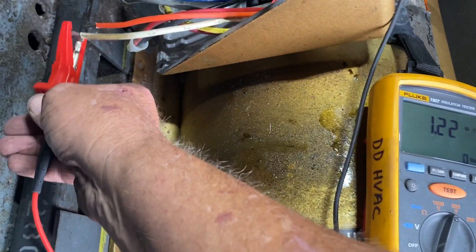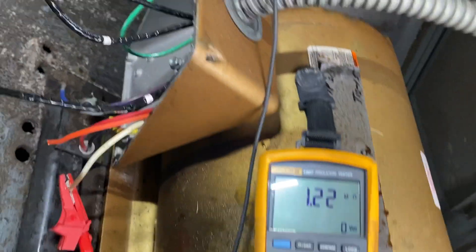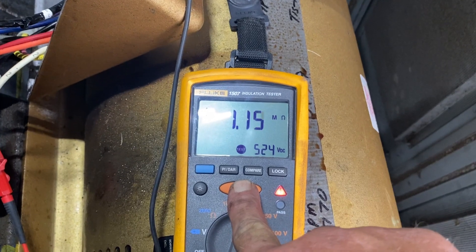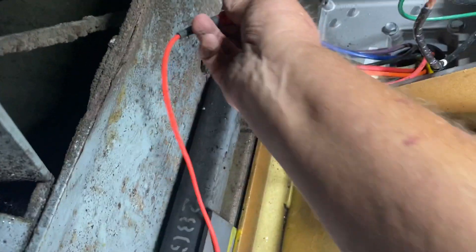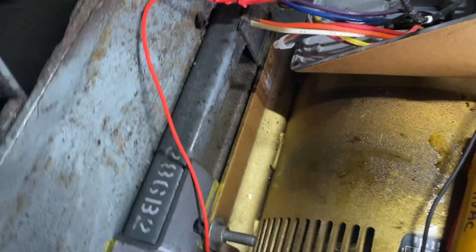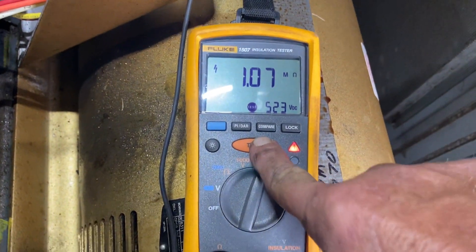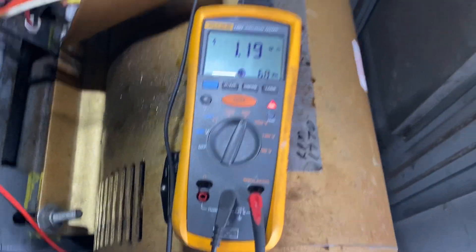Let's continue to test anyway and be thorough. On T2 — same reading. And T1 is going to read the same way — it has to. There's T1 right there: one mega ohm. So it's a done deal, the motor's bad. It's in a very large air handler.